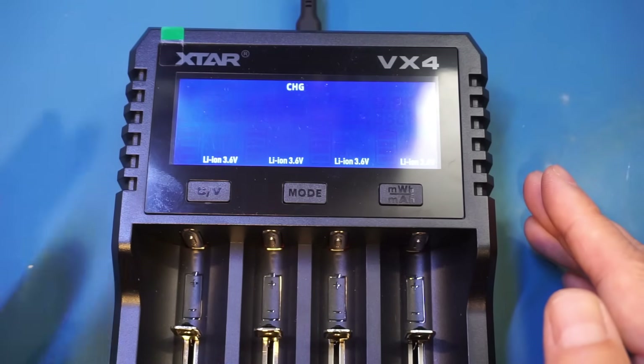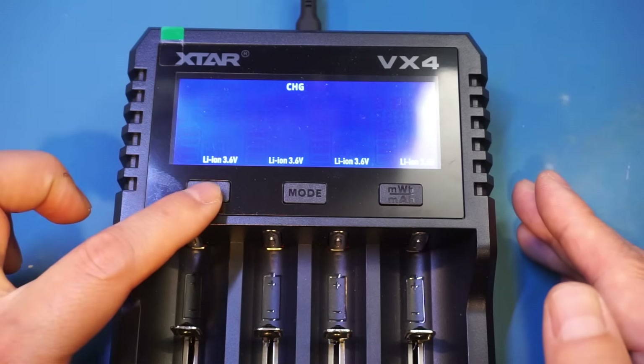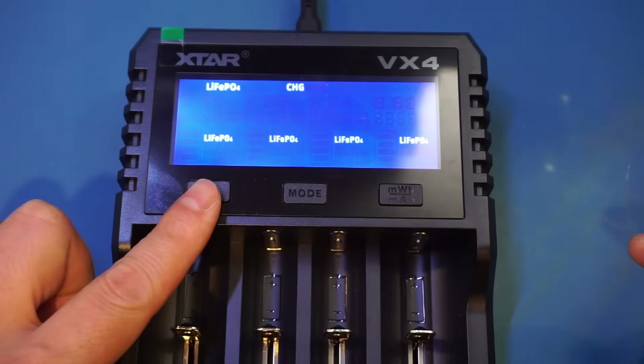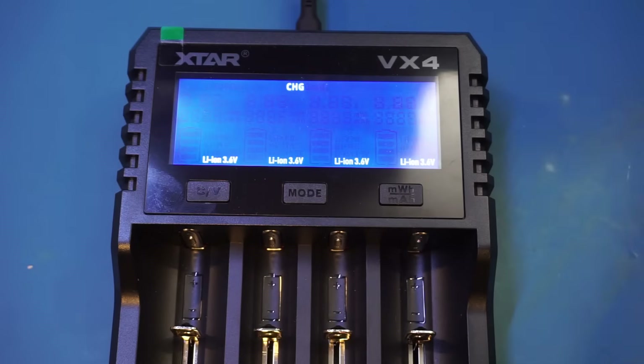You can switch between lithium-ion and lithium-ion phosphate chemistry by pressing and holding the CV button. That will change to lithium-phosphate, and if you press and hold again, it changes back to lithium-ion. This means that at any given time, you can only charge one type of lithium rechargeable battery — either lithium-ion or lithium-ion phosphate. It really isn't a big deal, but just something I wanted to point out.